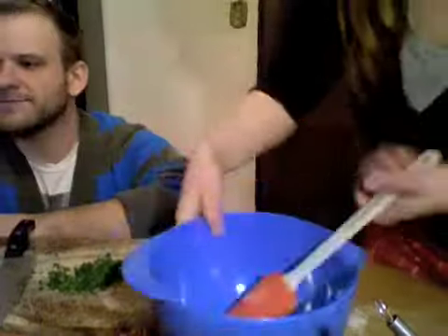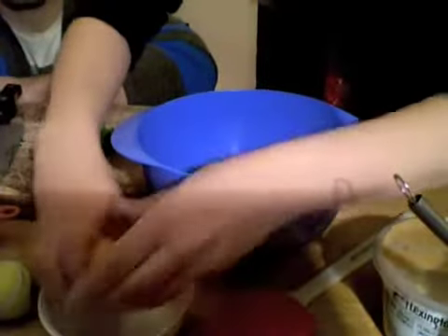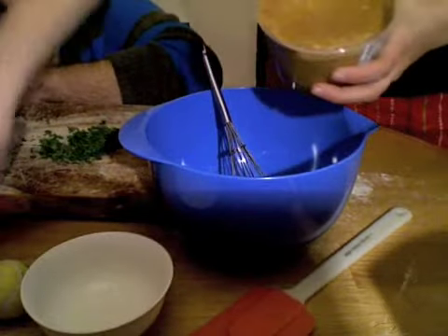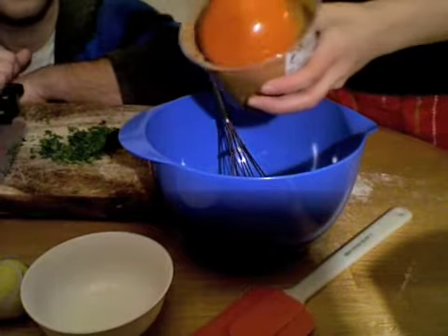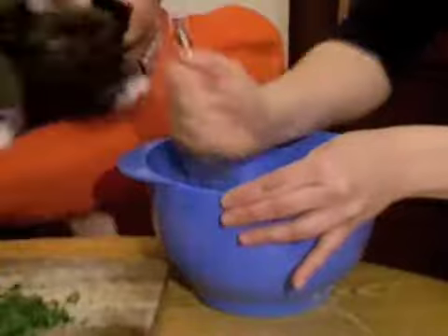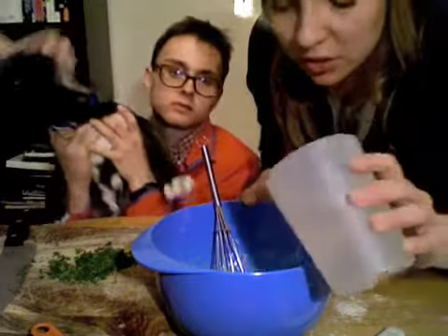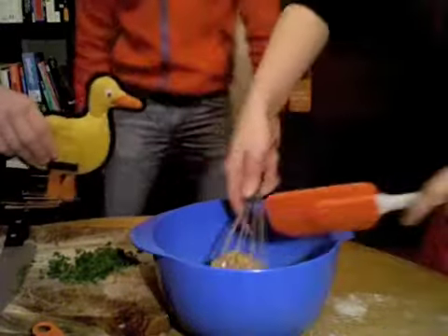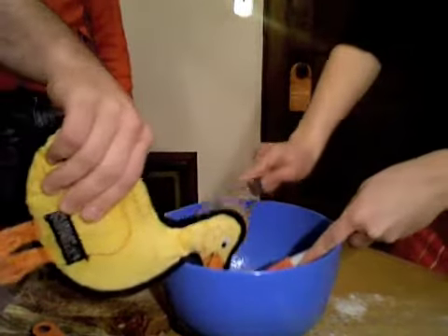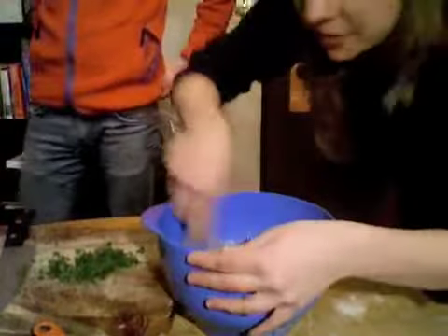Now that I've got that, I'm going to put my wet ingredients into a bowl — one egg with half a cup of peanut butter. We're gonna whisk this. I'm gonna add a little bit of water just to liquefy. Good thing there's a spatula here. It kind of smells like cream of peanut butter soup.